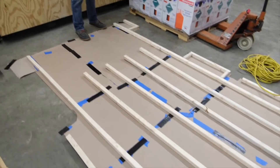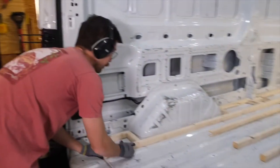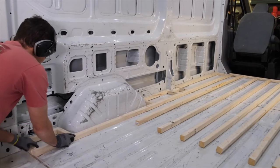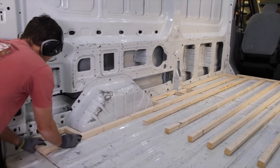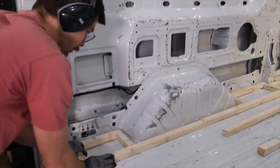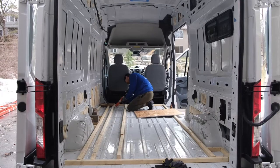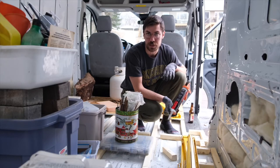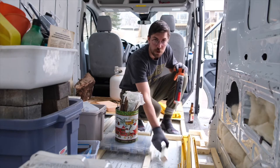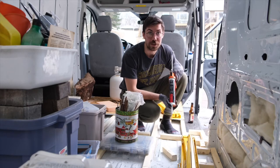Next, we constructed the furring strip framework that would support our plywood sheets. The furring strips need to be close enough together that they support the weight of the items in your van. We used the ridges of the van floor as a guide for spacing our furring strips that run the length of the van, then added cross pieces where we wanted extra support. We glued our furring strips in place using Liquid Nail and piled on heavy objects to make sure the strips adhered to the floor properly. We are making progress — almost done, just a few more cross pieces to glue in, but it's turned into quite the ordeal.